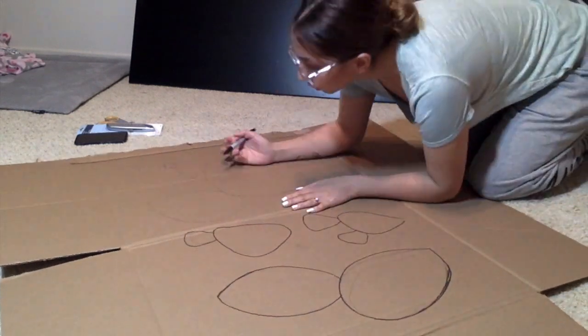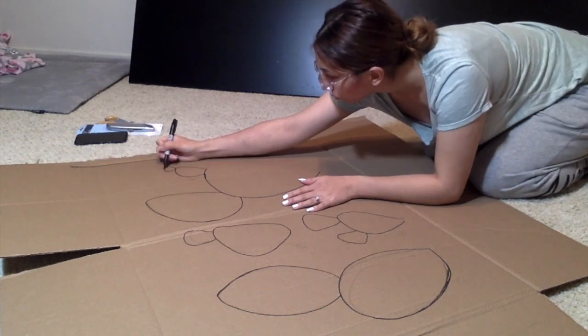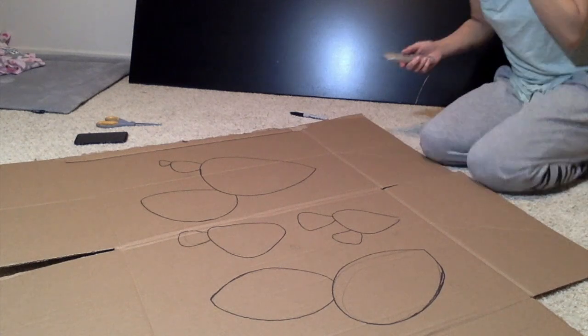Outlining with sharpie will make it easier to cut out with a box cutter and you'll get smoother lines. With scissors or a knife it's really hard and you get ragged edges, so use a box cutter.